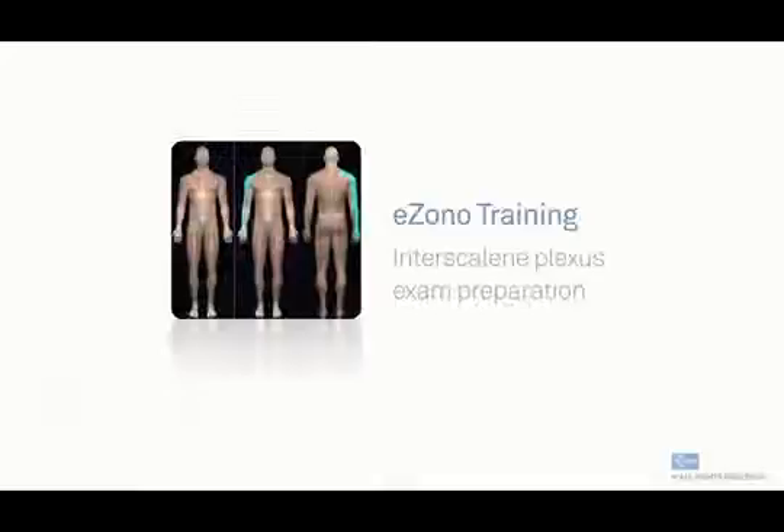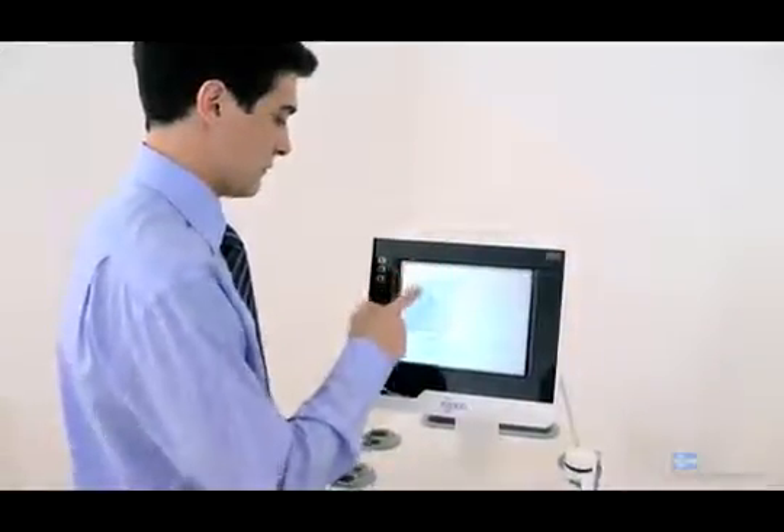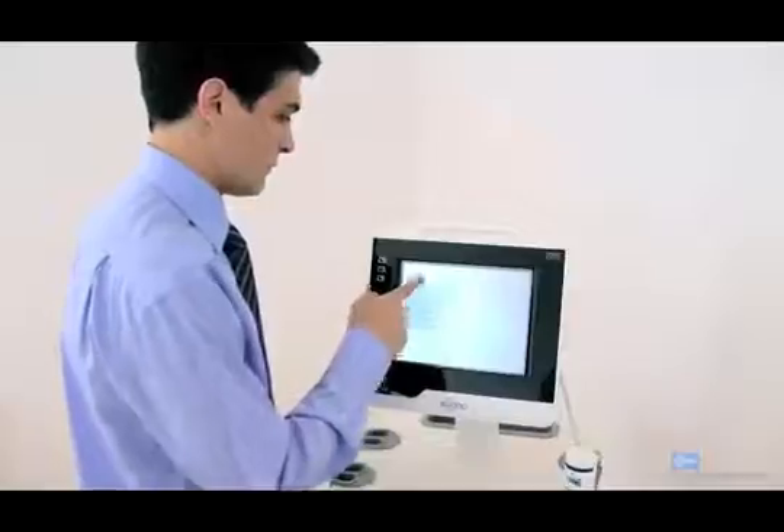Turn on the system. For exam preparation, first press the button labeled 'Procedure,' then choose 'Regional Anesthesia,' then 'Interscalene.'